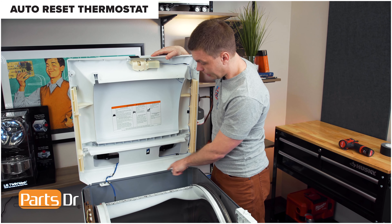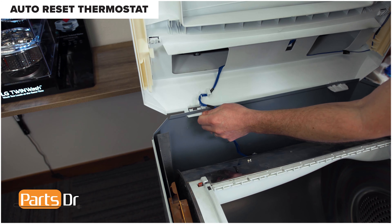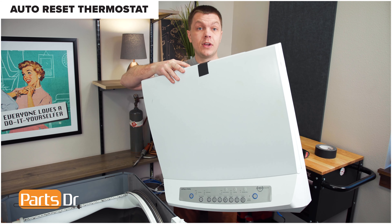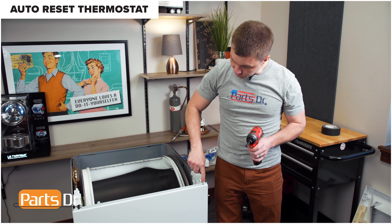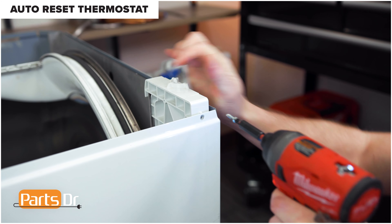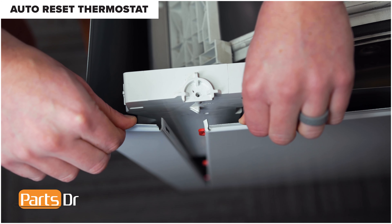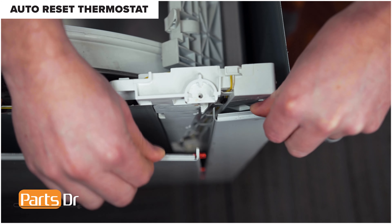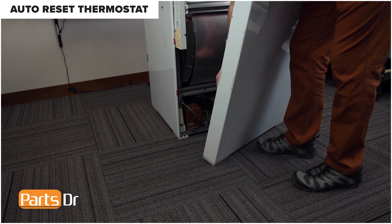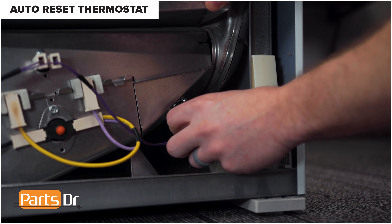With the wire disconnected, depress the two locking clips and remove the whole top by depressing the locking tabs while pushing in on both sides. Carefully set the top aside. Using a Phillips screwdriver, remove the two Phillips screws to remove the front panel. With the screws removed, pull out on the side panel and separate it from the clips. Repeat on the other side. Tilt the panel out and over to disconnect the ground wire. Remove the lower thermostat by pulling on the two electrical plugs to remove them.